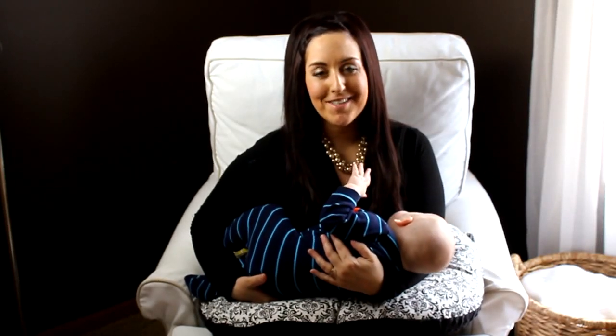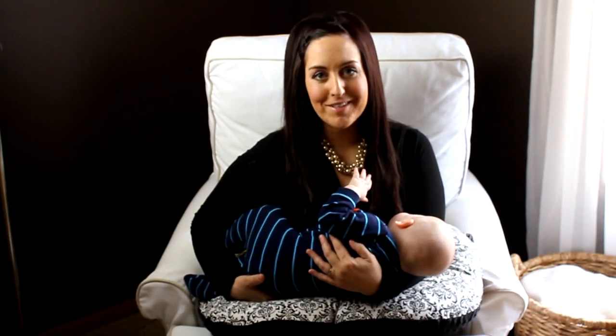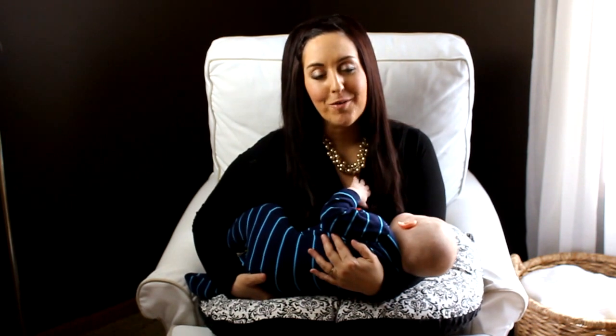Hi, Dr. Kristen here. Today we're continuing our baby ergonomics series with Part 2: The Breastfeeding Mistake Most Mamas Make. And I have my 6-month-old son William here to help us out.